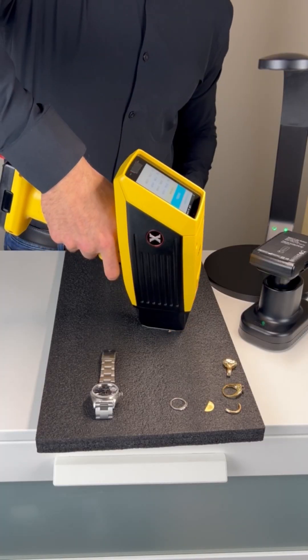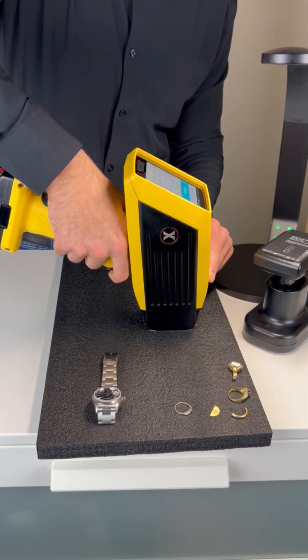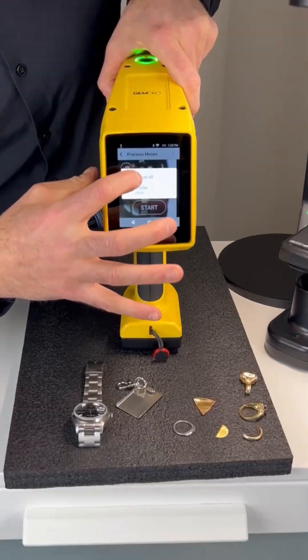This video has a plated piece, so watch carefully. We tested it in two places. The first test showed 13.83 carat, and we tested another spot that's been filed and that said 11.27 carat. Gotcha — plated. No problem.